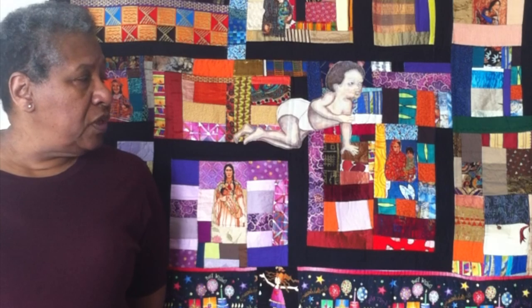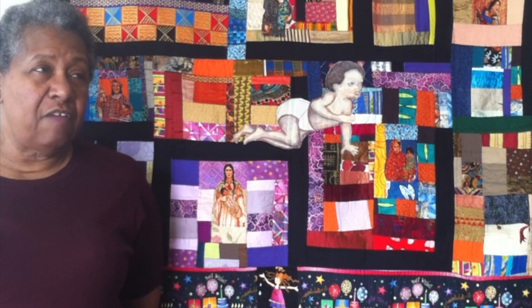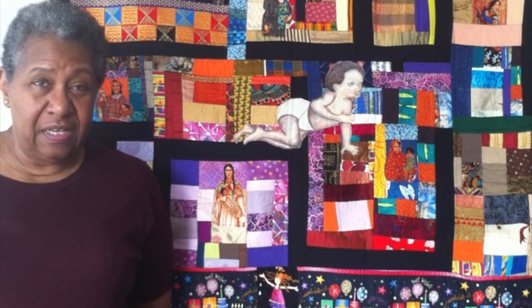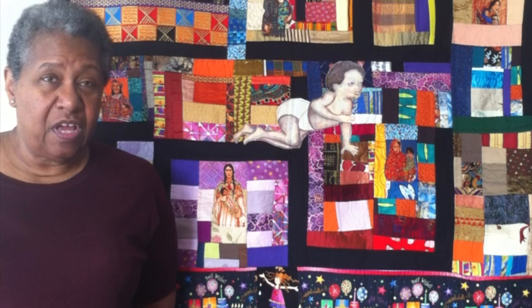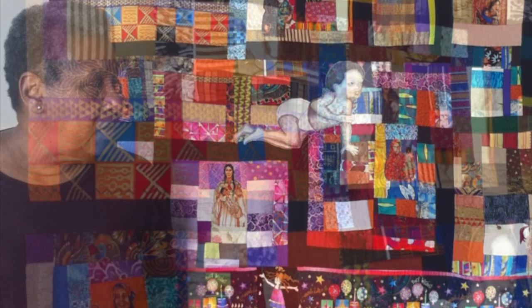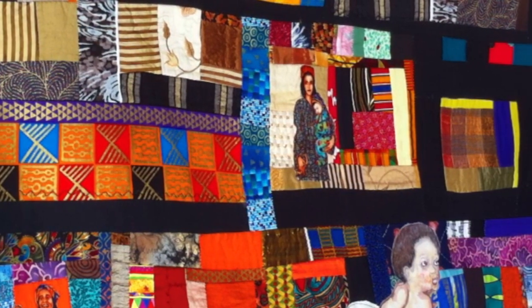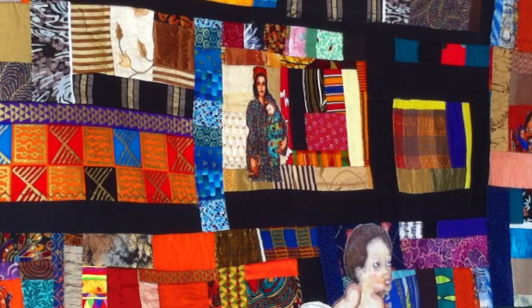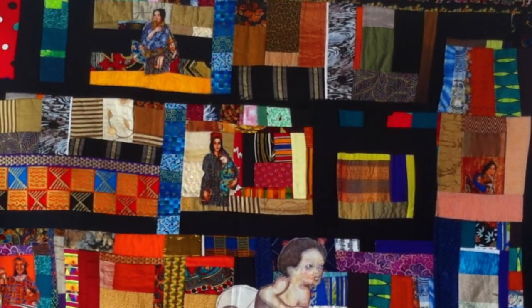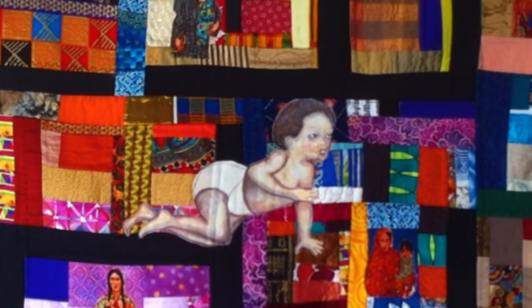This is the mommy quilt. I collect fabric and found a piece that had multicultural mothers as the subject matter. I put it together with all kinds of colors, fabrics — silks, linens, some cottons — with mommies in the corners and a baby in the middle, to represent birthdays at the bottom and celebration of women at the top, because we're the only ones going to have the babies.